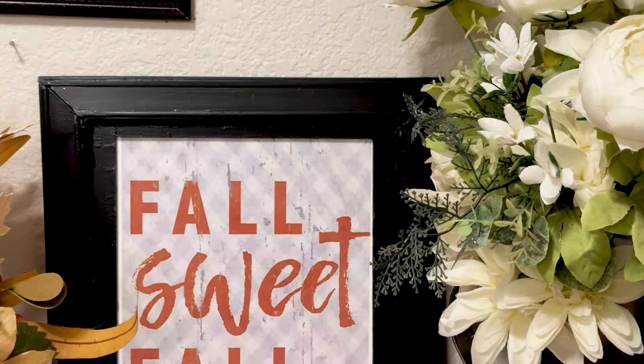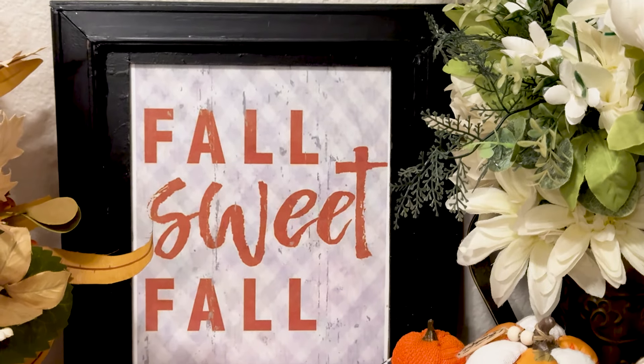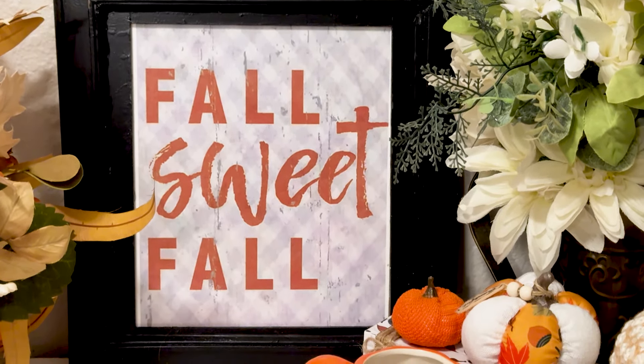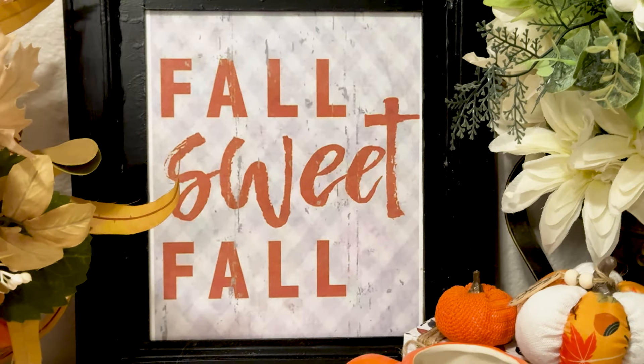And here is the end product — look at that! I've shown so many times of me painting stuff, so I didn't think you needed to see me actually painting the frame. Who would have thought that you could make a really fancy picture frame from Dollar Tree Hot Wheels tracks? I really like how this project turned out, and I just wanted to show you that by thinking outside of the box, you can do so much with things you find at the Dollar Tree.